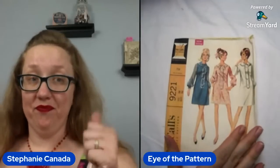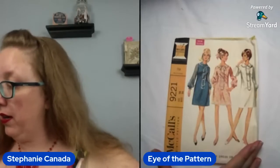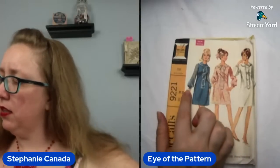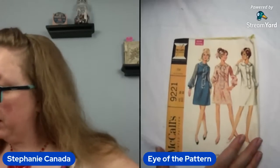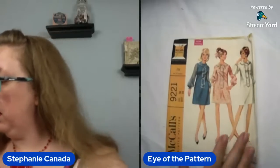Y'all, this is great. I'm loving the sizing. McCall's 9221 — it is a bust 38. It's got not quite bishop sleeves, they just got a little poof down at the bottom. So this is a bust 38 and it's a straight shift dress with a nice Peter Pan collar at the neckline. This one is probably 69. Close — 68. Off by a year.